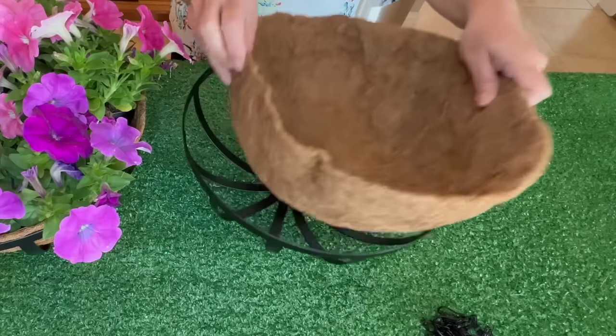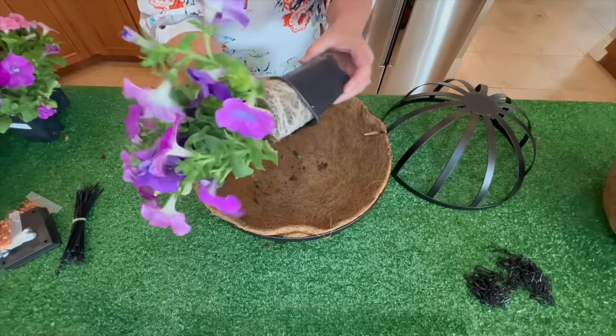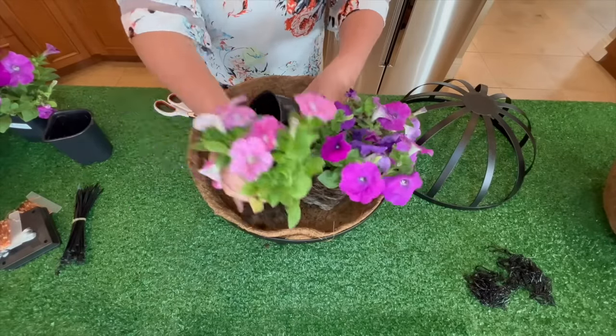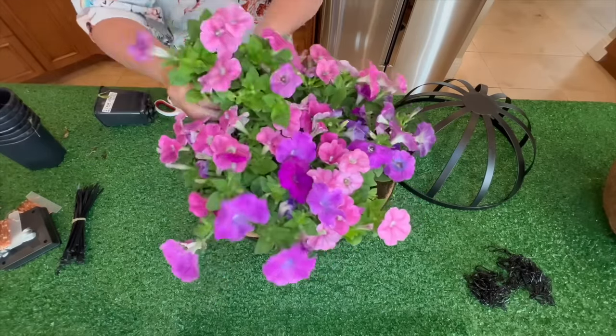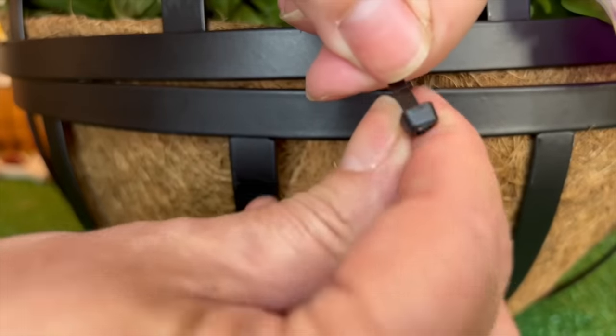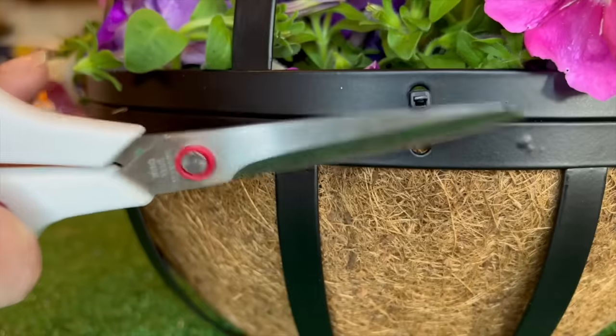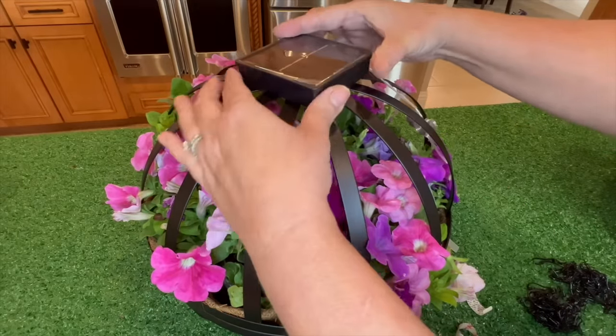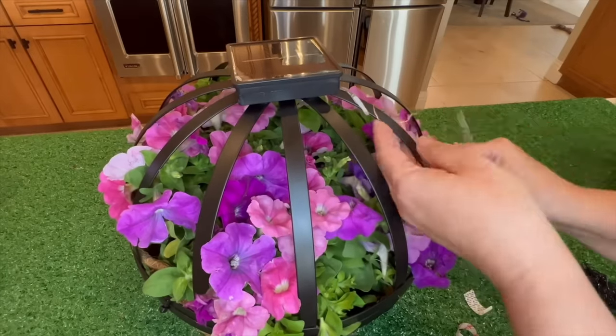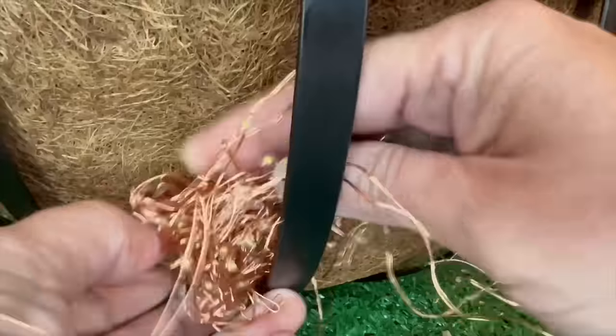Pick up some beautiful flowers as well as two different hanging baskets from Home Depot. Remove the chain from both baskets and remove the insert from one of them. Open everything up, place your flowers inside, close it again with the top frame on top, line up the holes, and add zip ties to hold everything together securely.